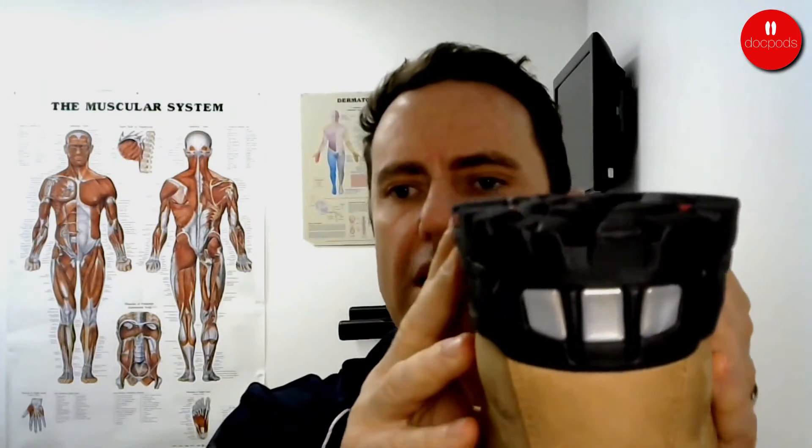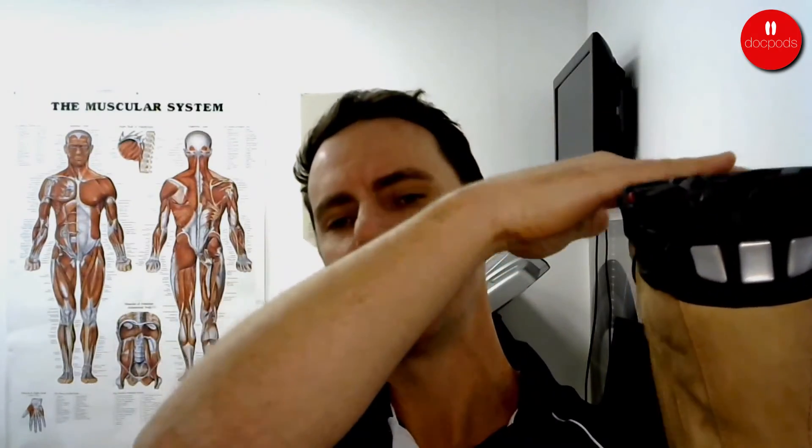Another thing we look for, particularly in boots, is the sole plane. When you look at the underside of the boot, you want to make sure it's all on one level plane. With cheaper boots, the heel can be twisted up with respect to the forefoot. This means every time your foot hits the ground, the foot has to twist to compensate for what the boot should be doing, creating a lot more strain on your feet, legs, and knees. High-quality boots will have a nice flat plane underneath with no twist from the manufacturing process.